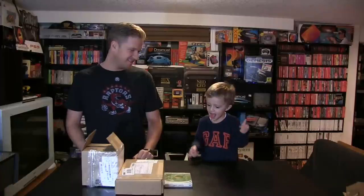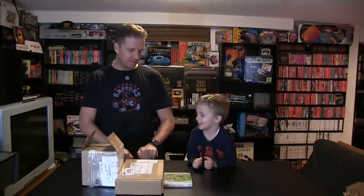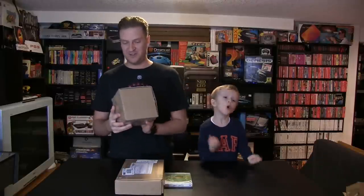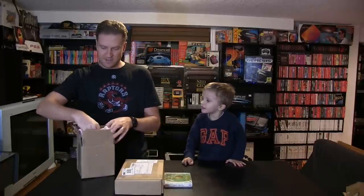We're gonna open the packages. Here comes package one. Package number one is from Dean Robitaille — I hope you don't mind me using your name. Thank you very much. This one was actually a donation. He contacted me and let me know he had this game and wanted to donate it to the collection.